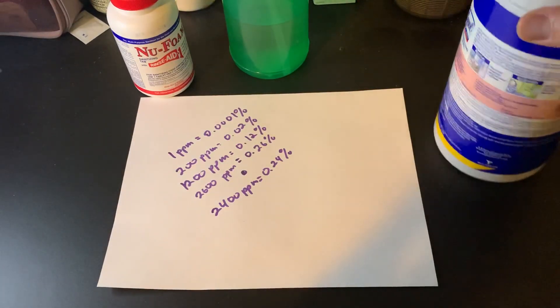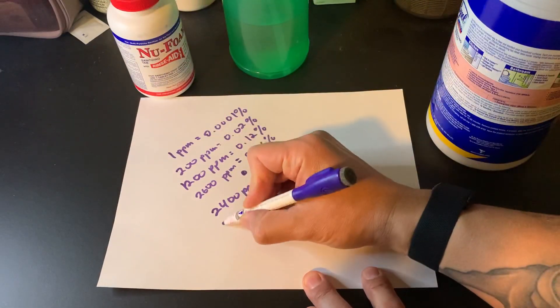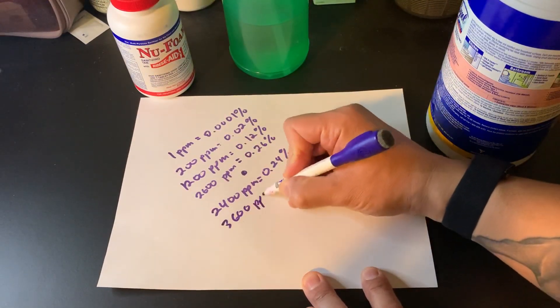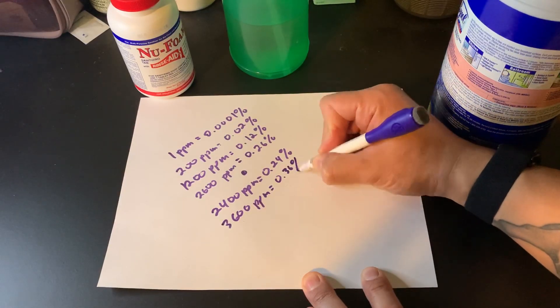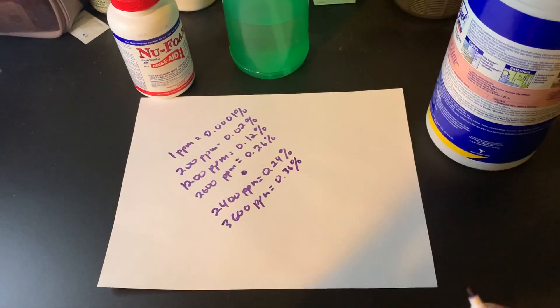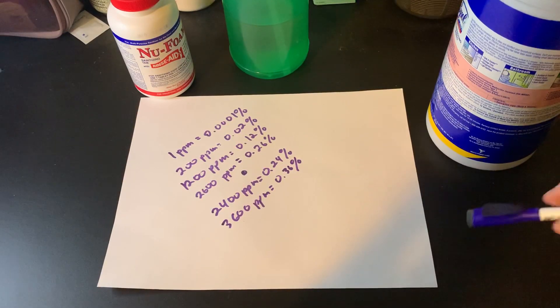If you wanted to, you can go with three tabs to one bottle, and that gets you to 3600 ppm, or 0.36%, in which case a four-minute dwell time would be absolutely sufficient to disinfect the surface.